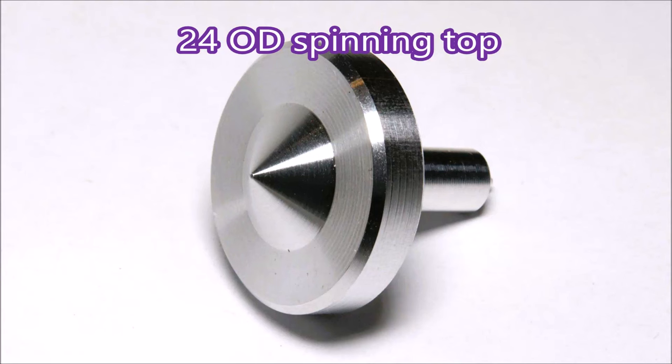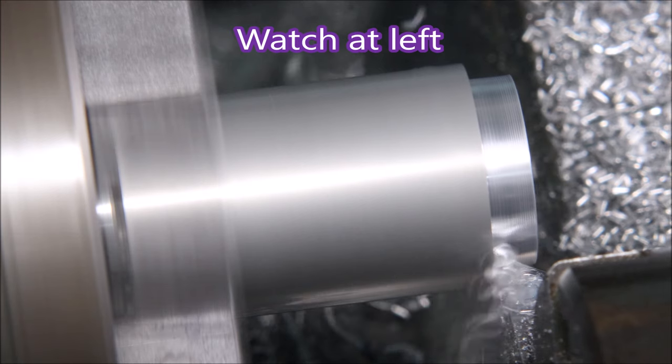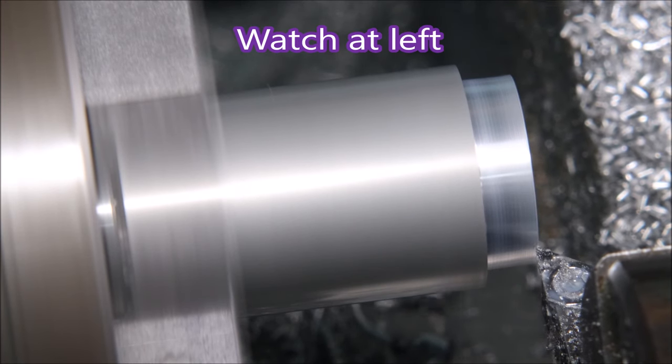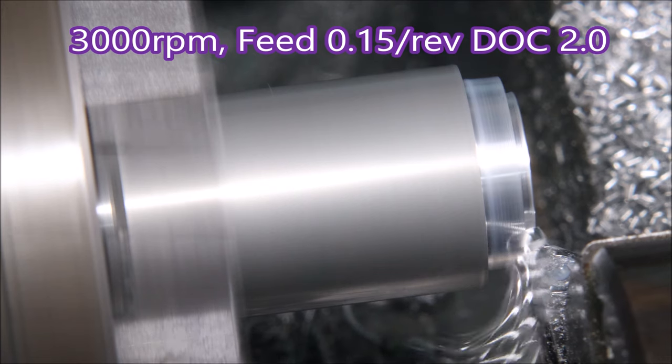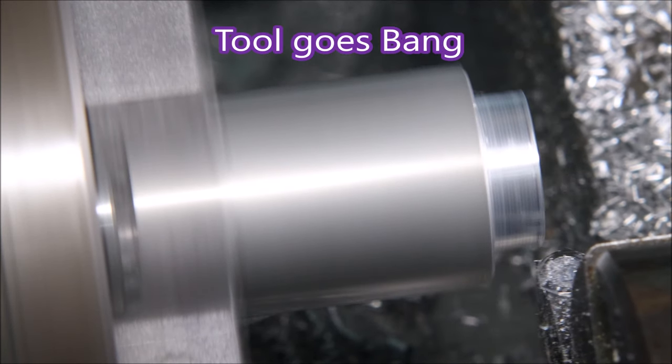G'day folks, this video is not about making one of these, it's about making a loud noise with my small CNC lathe. If you look to the left you'll see the part being drawn away from the chuck stop — this seriously overloaded the insert when it got to the end of the cut, and the front half of the insert just fell off.